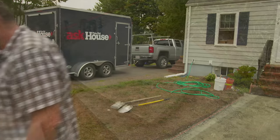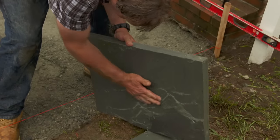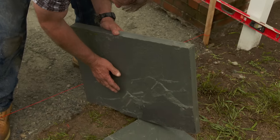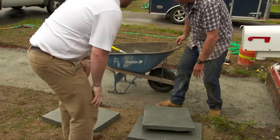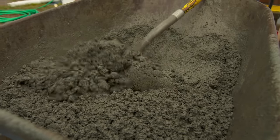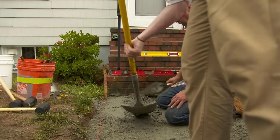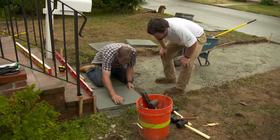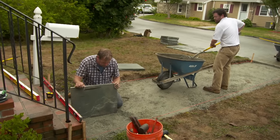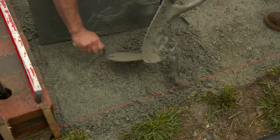We're going to start with the bluestone there and work our way right down. Remember the top of the stone looked good — take a look at the bottom of this piece. It's pretty rough. We have to fill that in or we'll have a void under the stone and it could rock or even crack. So we fill it with a wet mix — 12 parts stone dust mixed with one part Portland cement — it fills the void when we set it down with a rubber mallet and then hardens up to hold the stone in place.